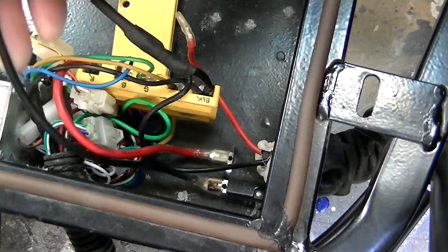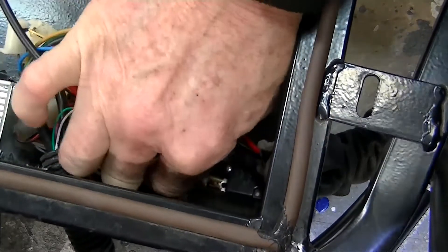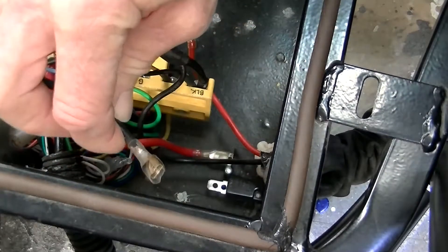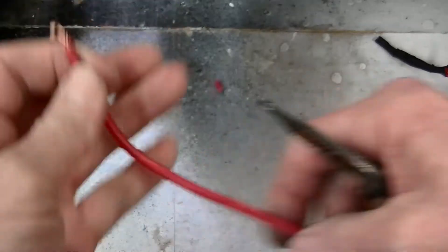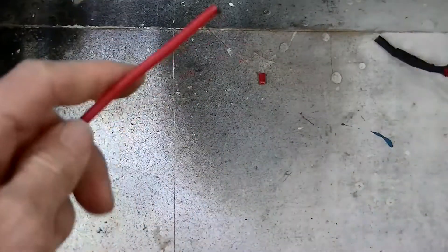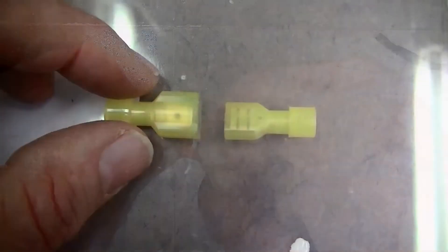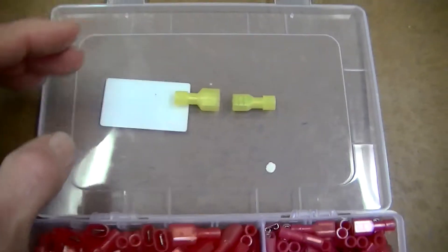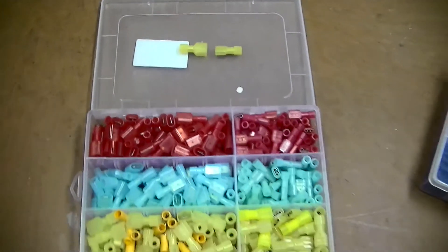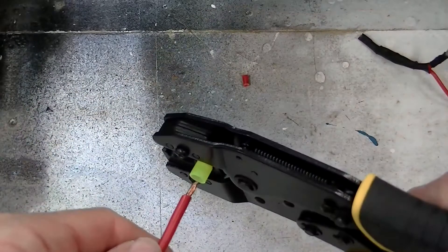Now remove the black cable connected to the other male connection point on the motor overload reset button. Cut the ends off the long red cable previously removed from the terminal in the bus box, and strip the ends off the cable, in order to install a male 10 through 12 gauge insulated connector on one end and a female connector on the other end. Here is the crimp-on of the male connector, followed by the crimp-on of the female connector.